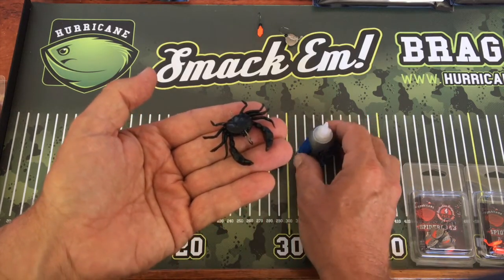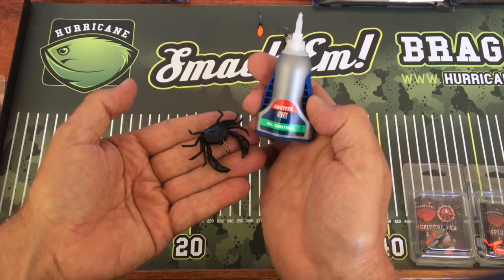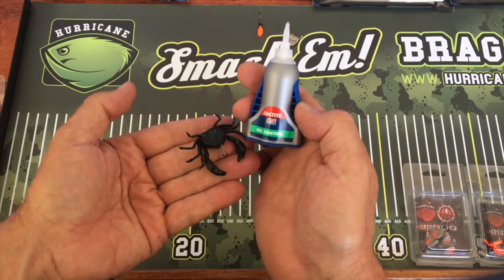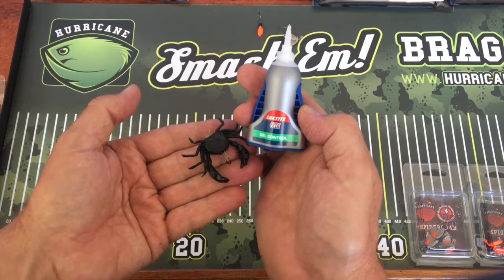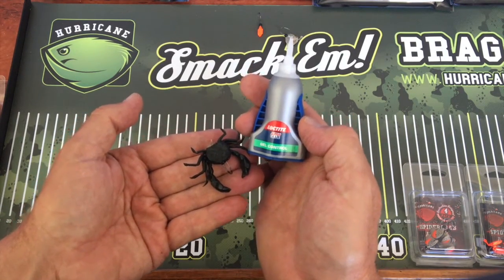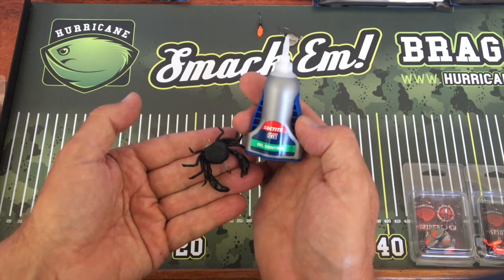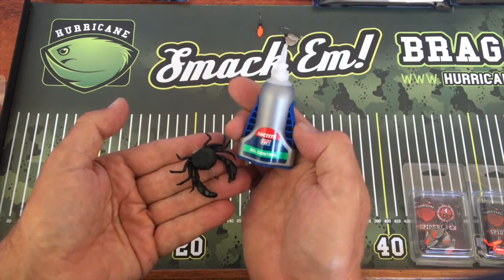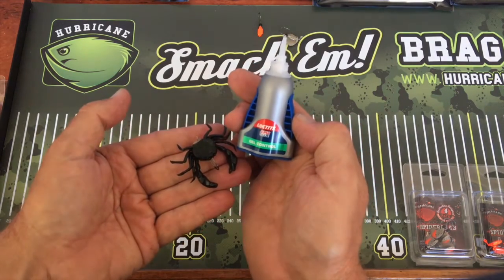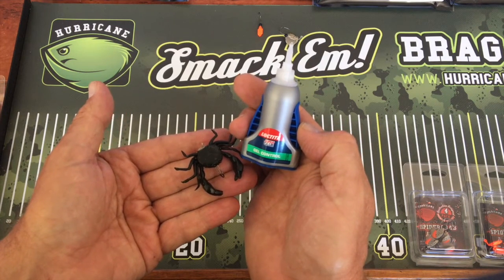I must stress — this is the glue. We've done a lot of tests working out which glues are compatible. This gel control is fantastic, but you can't just put it on the tail of the crab. You need to follow the instructions and put it on the front and push it through. This gel control would also be very useful for Z-Man grubs and similar soft plastics because it doesn't affect the plastic like some other super glues do.